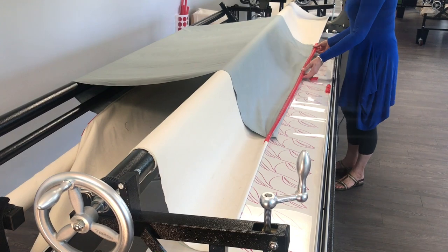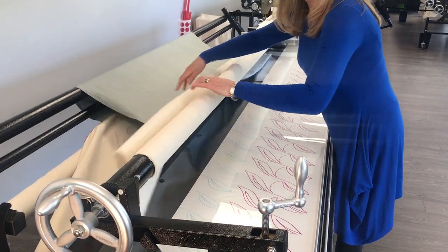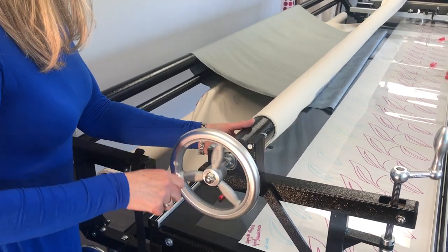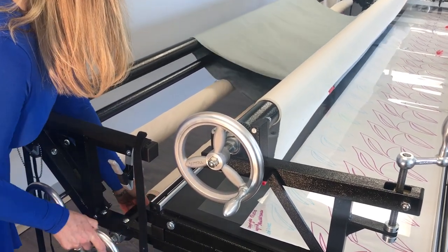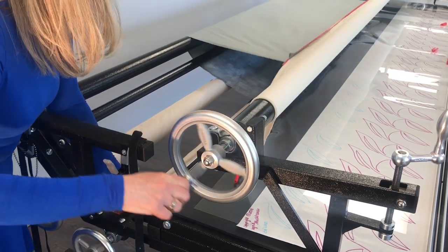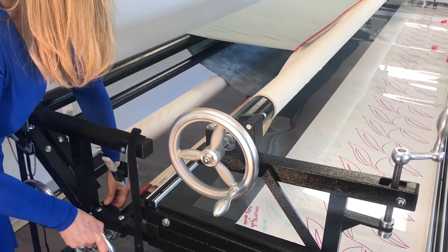Once that's done I'm just going to flip that pickup canvas over the top and go to the other side of the machine. Now I'm rolling up my pickup and I will adjust my backing down here so that they're fairly even, then I can lock this one and lock this one.